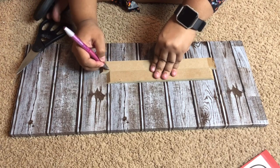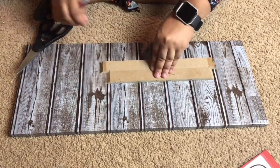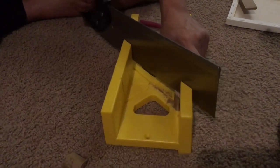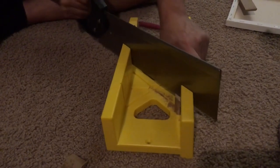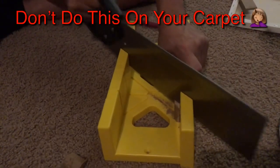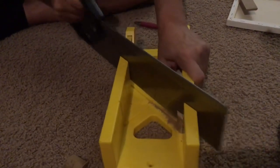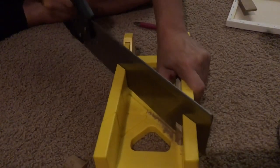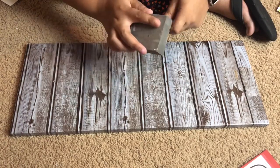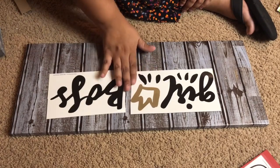So now I'm just measuring off how wide the canvas is. It is an 8x10, so those are your measurements. My husband used a miter box and a saw — they do have saws at Dollar Tree. And if you don't have a miter box, or you don't want it at an angle, you don't have to do that. You can cut it straight down and make it squared off. Now I'm just cleaning up the rough edges with a little sanding block — I also got that at Dollar Tree.